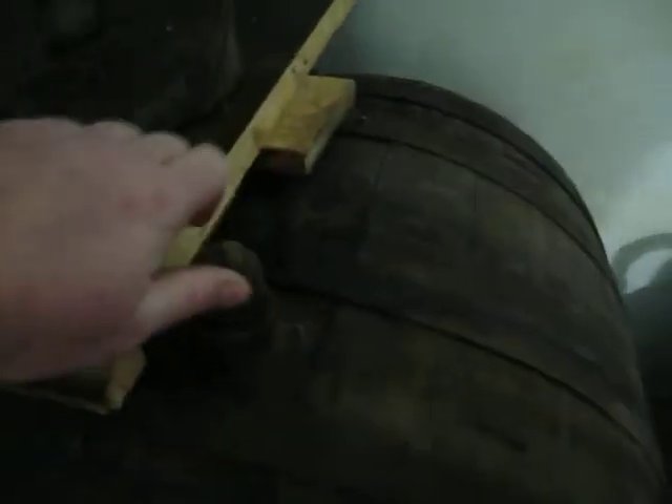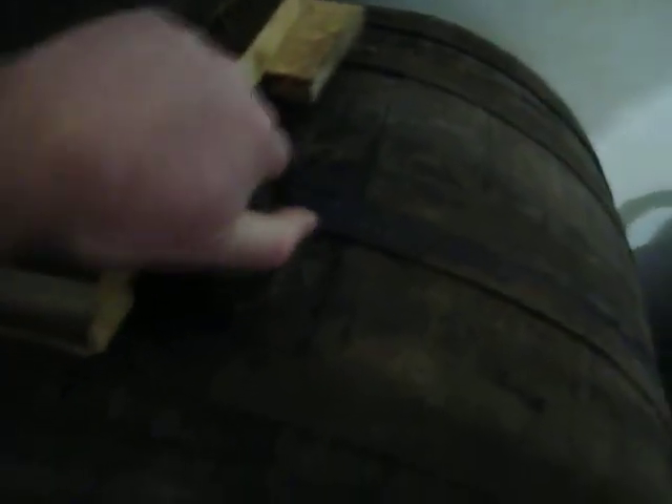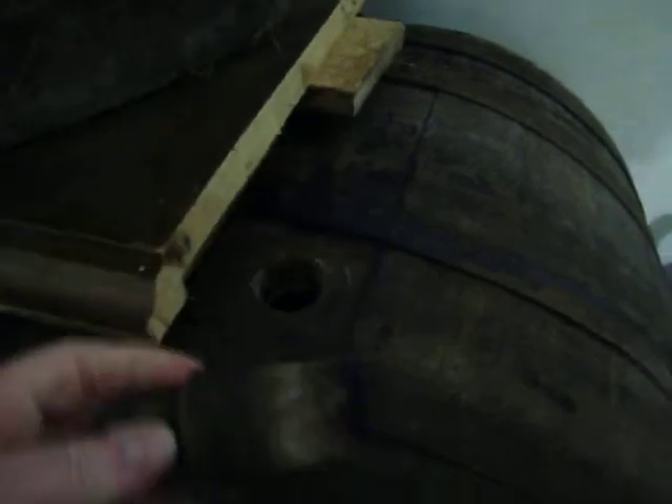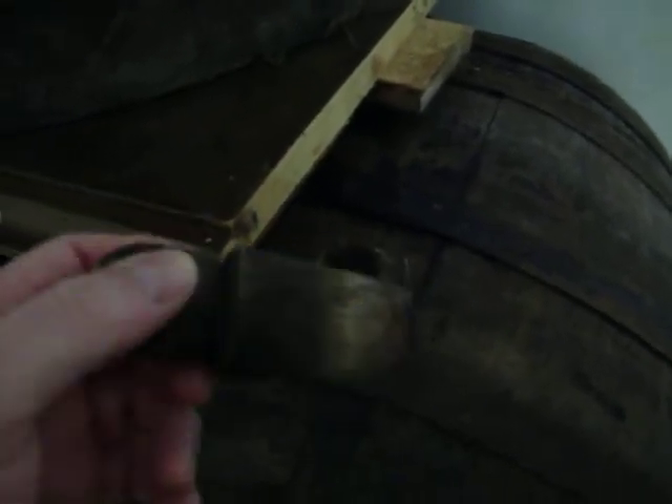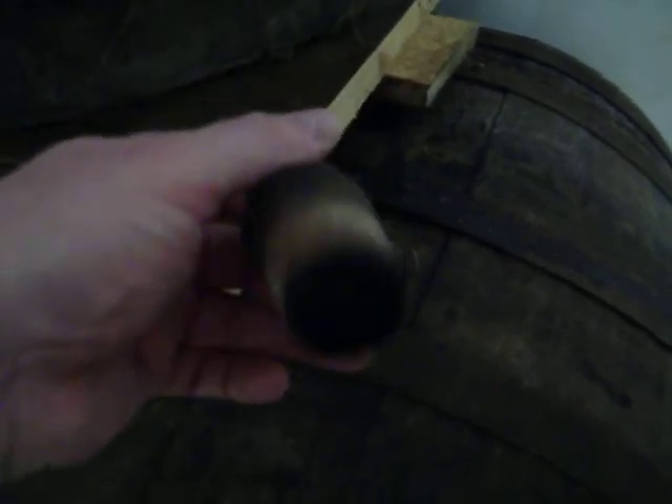These wooden barrels, they're really nice. I like these. It reminds me of the charcoal whiskey they make back home — Jack Daniel's Distillery. If you've never toured that place, that's a nice place to tour. I went there five or six times. Little charred oak barrels.